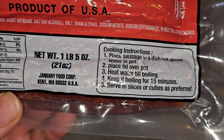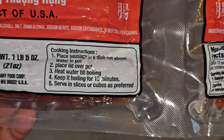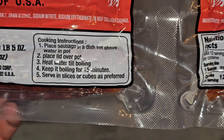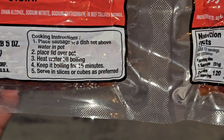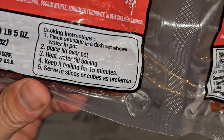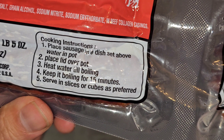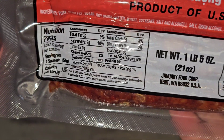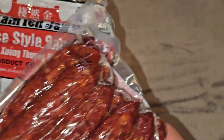Net weight one pound five ounces, 21 ounces. Cooking instructions: place sausage in a dish set above water in pot, place lid over pot, heat water till boiling, keep it boiling for 15 minutes, serve in slices or cubes as preferred. So they're basically telling you to steam it — put it in a dish that's above water, not in the water. There are two separate packs and the nutrition facts is just for one pack.